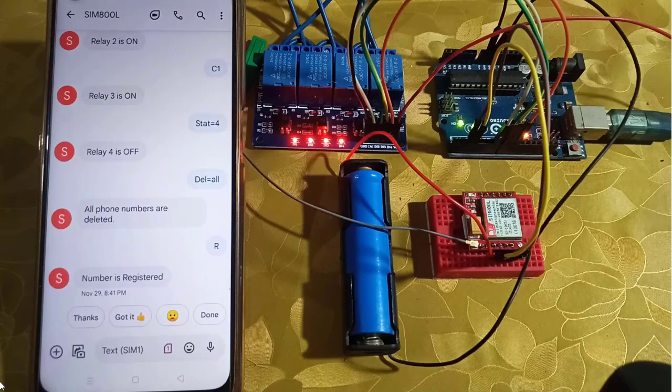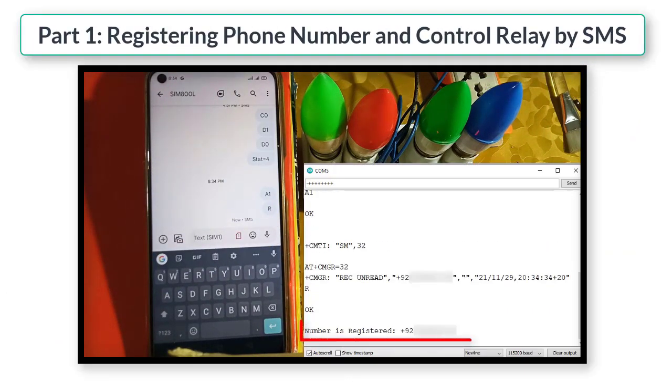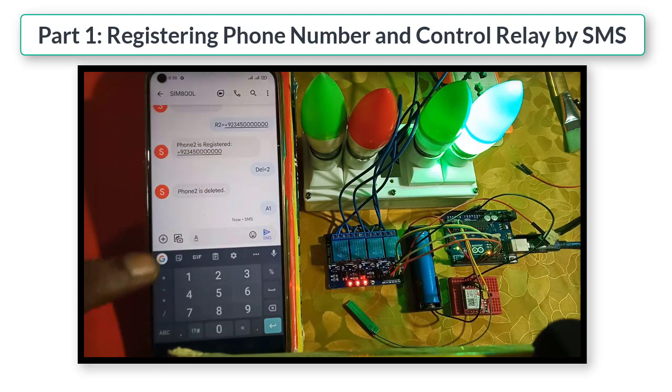Hi guys, welcome to Ahmad Logs channel. This is Part 2 of my previous video in which we learned to control a relay and register a phone number by sending SMS. It is recommended to watch Part 1 of the video for better understanding. Check the video link in the description.